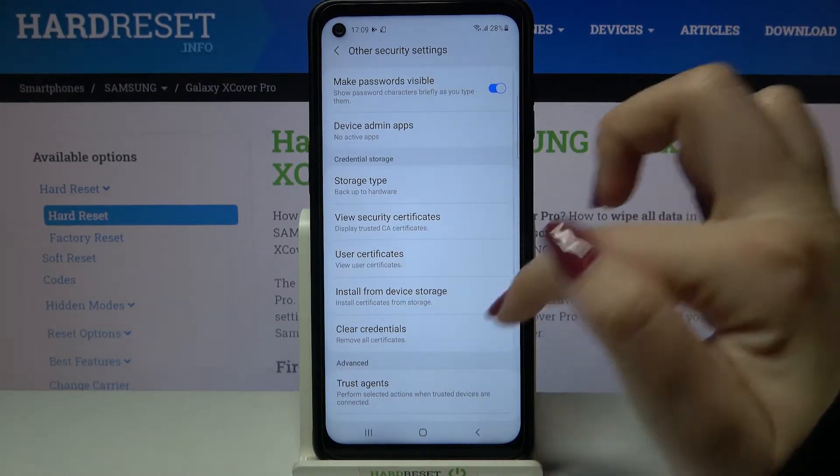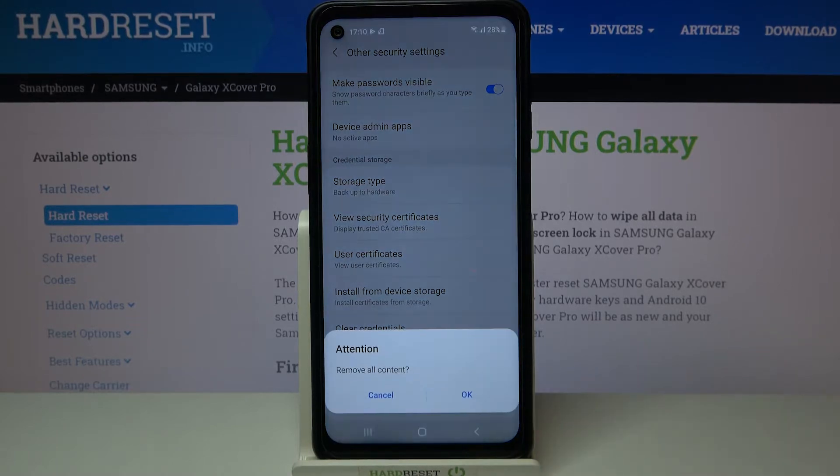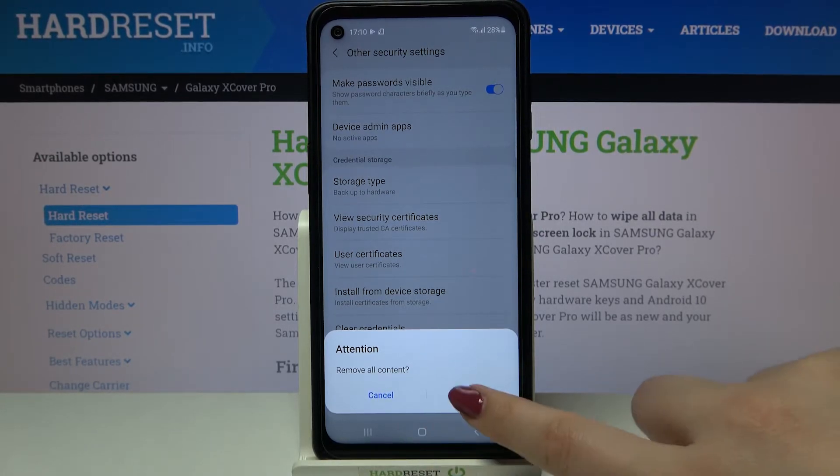Let's tap on it and as you can see here we've got the whole credential storage and at the very bottom of it we've got the clear credentials option. Simply tap on it and your device will ask you if you really want to remove all the content, all certificates and licenses. If you're ready just tap on OK.